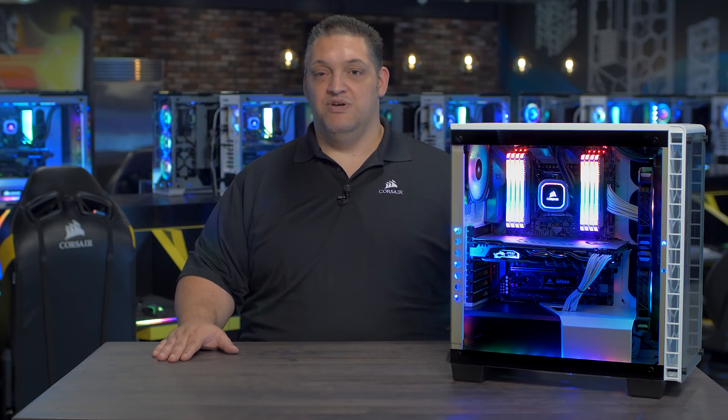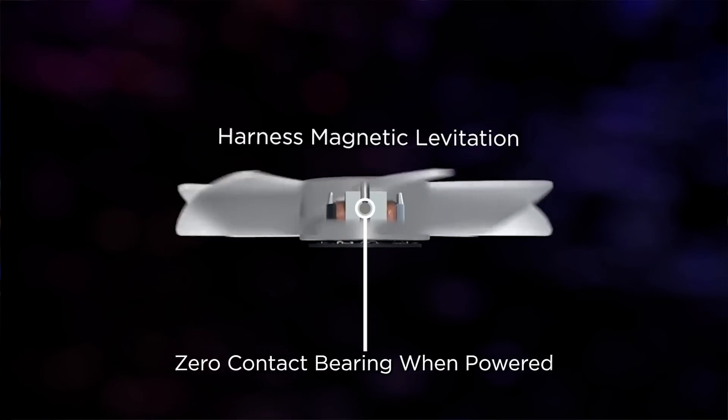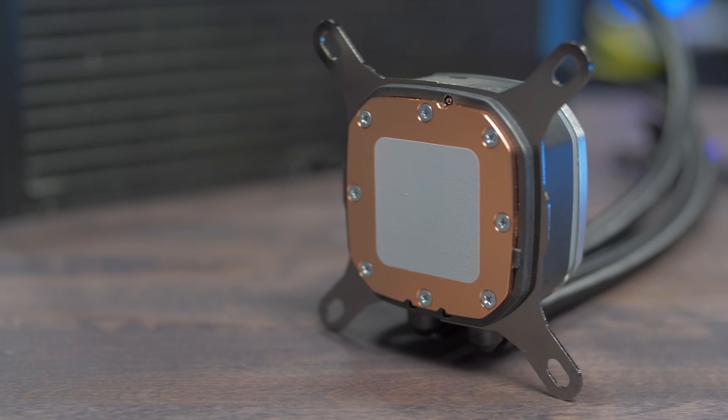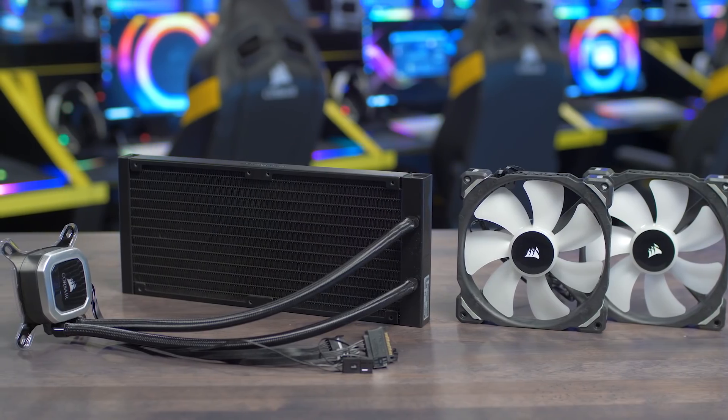Our Hydro Series Platinum Coolers come equipped with ML Pro RGB fans with magnetic levitation bearings, so you can have outrageous performance at low noise levels. And with four hub mounted RGB LEDs, they look as good as they perform. Our Hydro Series Platinum Coolers have a thermally optimized cold plate and a low noise pump design for quiet yet high performance cooling.